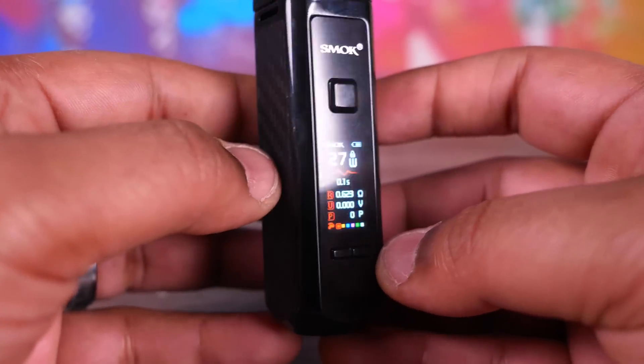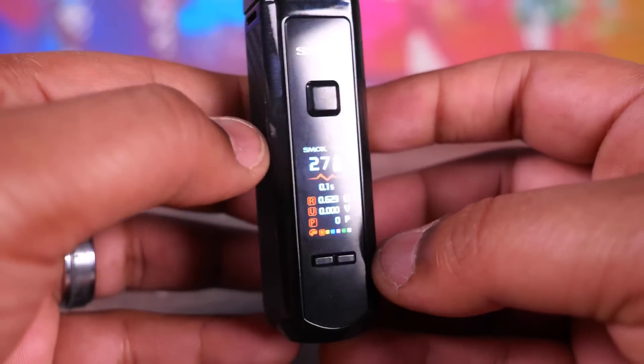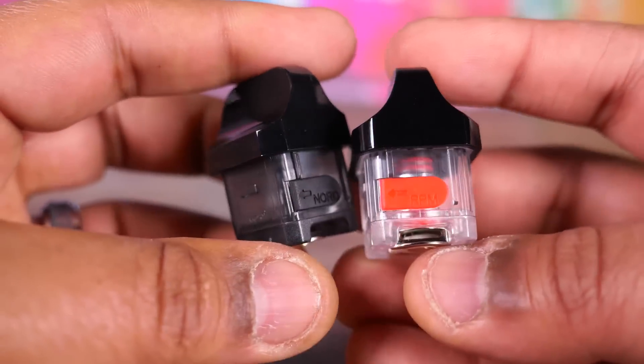You can change the color and that's how the screen works. You got a fire button — five clicks turns it on and off. Here's the device — cute little fella.